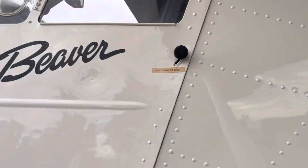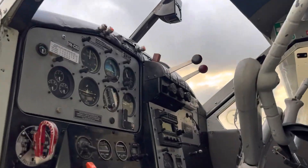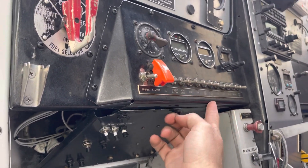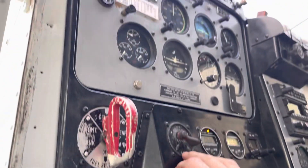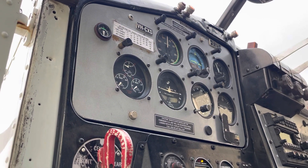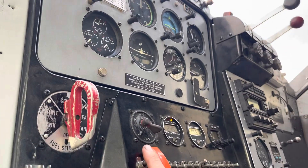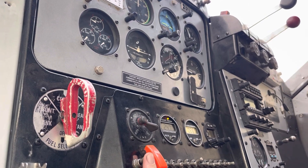Here she is. First thing - I'm not sure how much petrol's in this aeroplane. We'll flick on engine instruments, master - yeah, very little at all. First things first: pull the prop through, get it pre-flighted, and then we'll go and get some petrol.